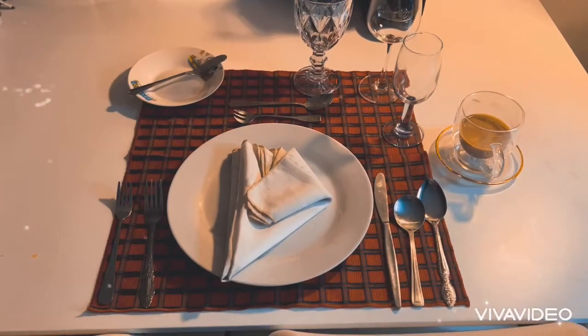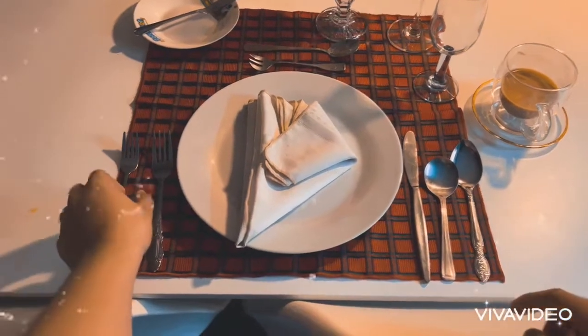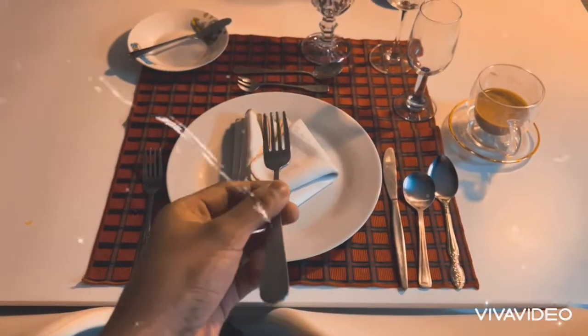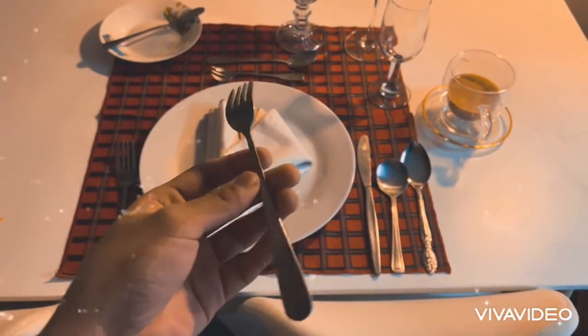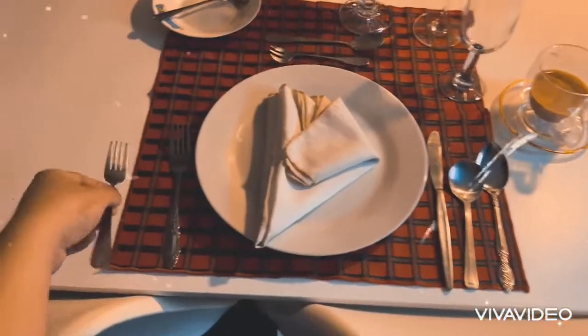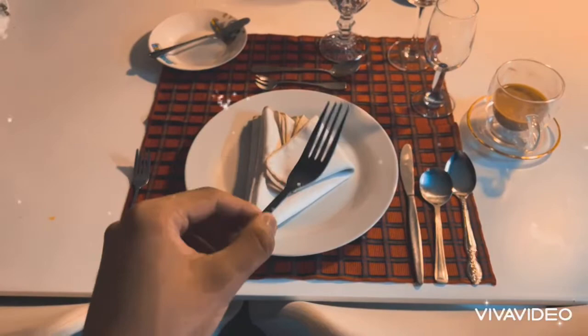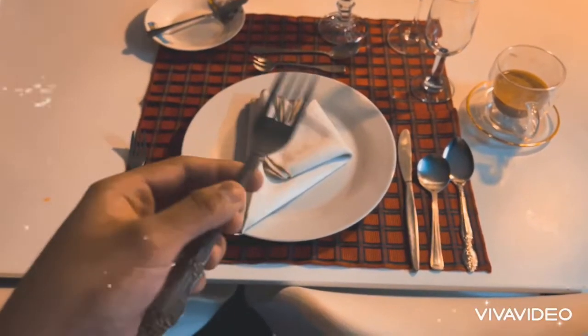Let's begin with the five utensils here. On the left side, this can be called the salad fork — these are the ones that can pick up salads and any desserts. This next one can also be called a dinner fork, your typical fork that you use for things like steak or whatever.